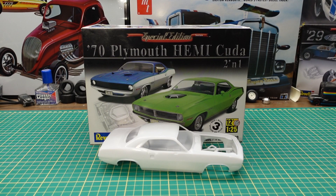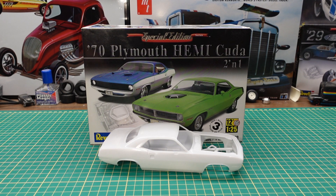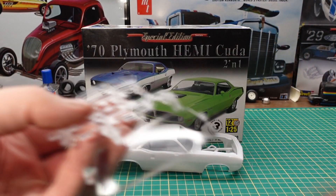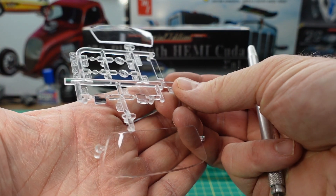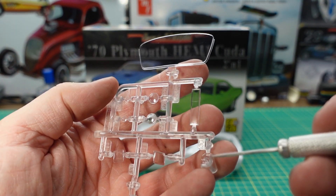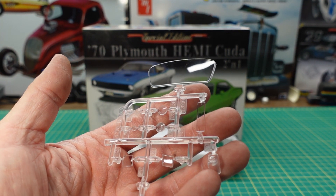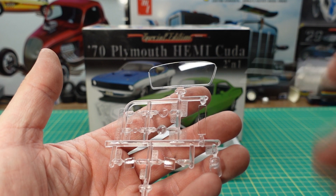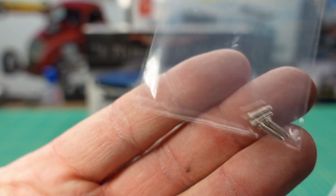Next in the box is the glass, instructions, and decals. The glass is very thin — just does what it needs to do, it doesn't have any distortion in it. You have a front and rear window, headlights, and some other windows or lenses probably for the gauges. It's also got the four metal pins that hold the wheels on.